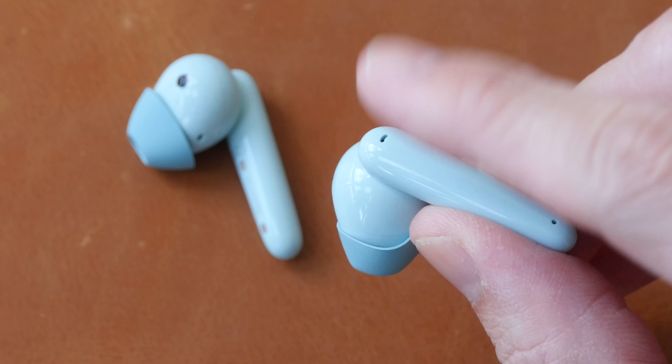The case is 35.8 grams. It is small and compact with many curves, the lid closes with magnets, and there's a power indicator. The battery life for the earphones is about four to six hours, and together with the case you can get a total of 16 to 24 hours of usage.